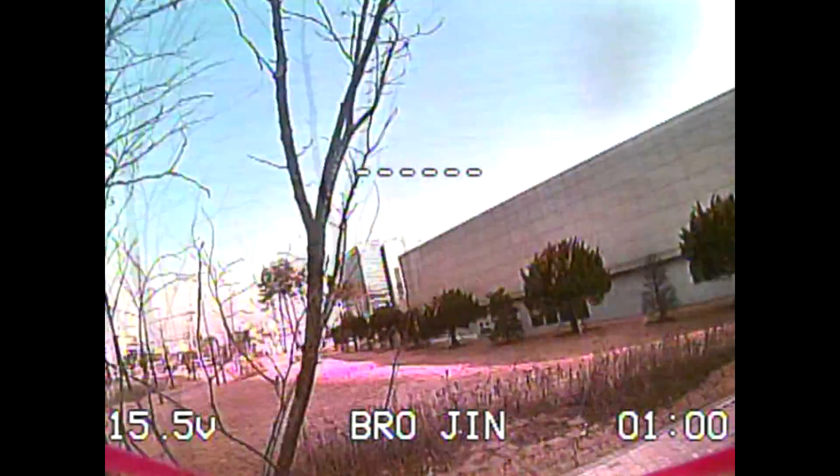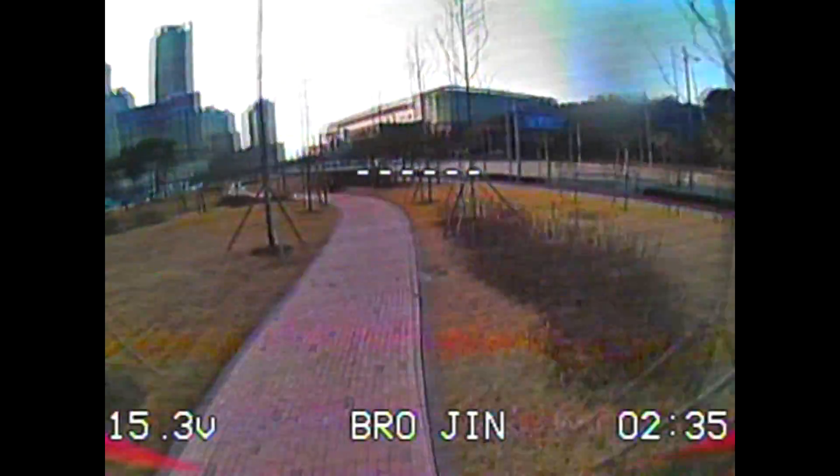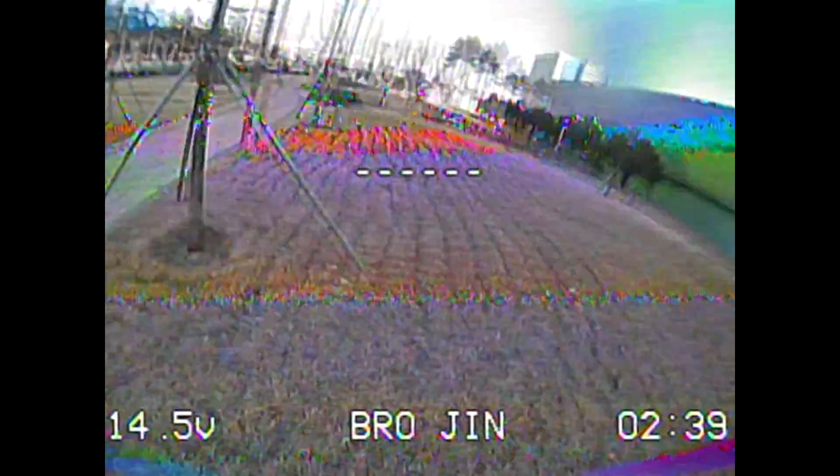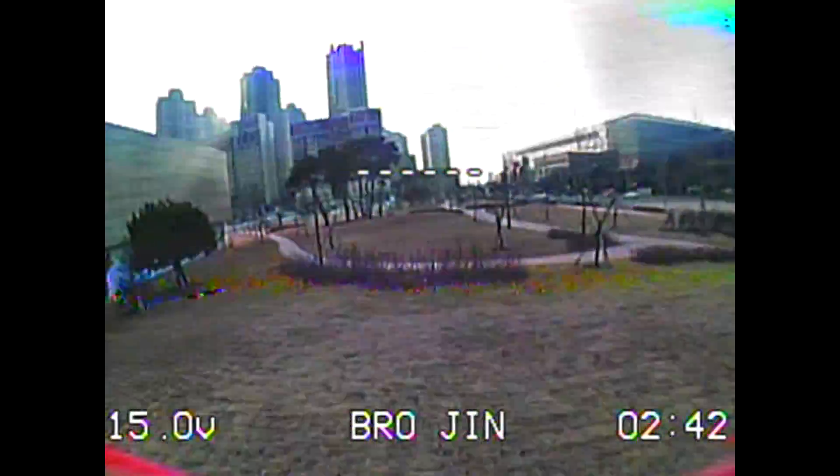The power cut off for one second and it came back. I inspected my quad and it looked fine to me. There wasn't that much big physical damage, so I went back to fly again.